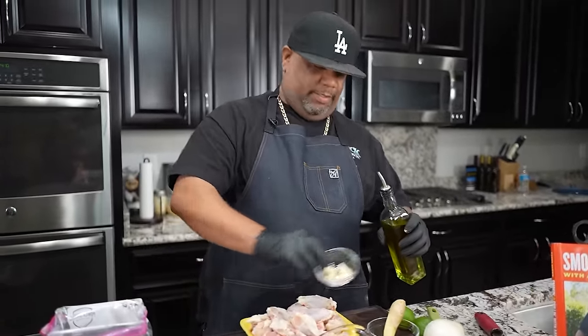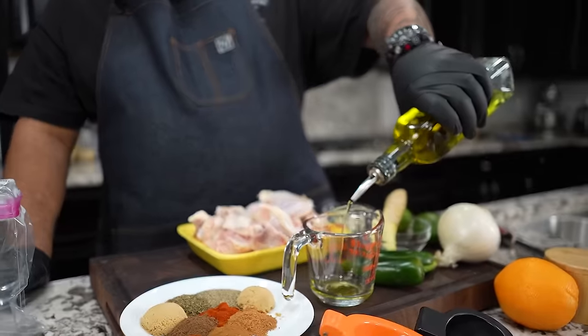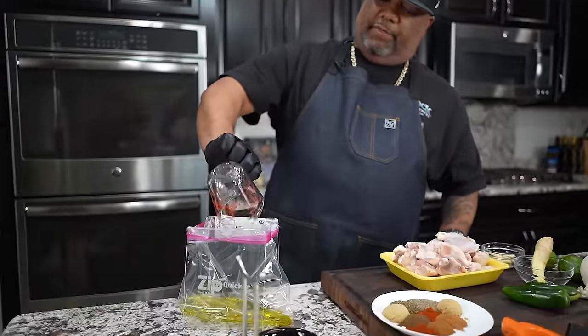So what we're going to do first is start with the marinade. This is my garlic-infused olive oil — seeing how we're going to be putting garlic in there, you want to start with that. If you don't have it, regular olive oil does just fine. We'll just fill this up in a gallon Ziploc bag and then we go from there.